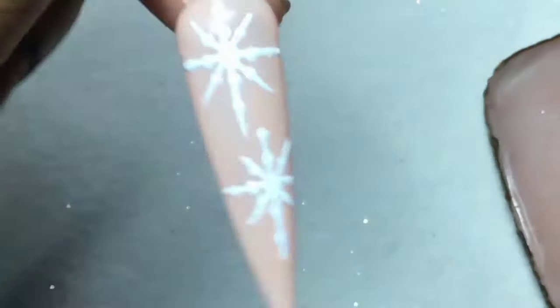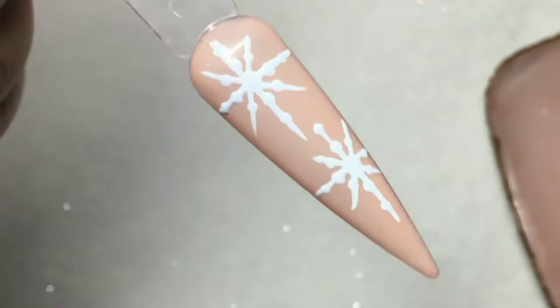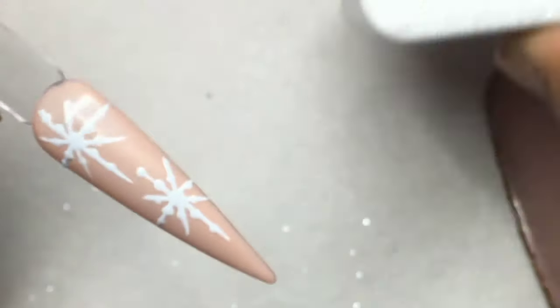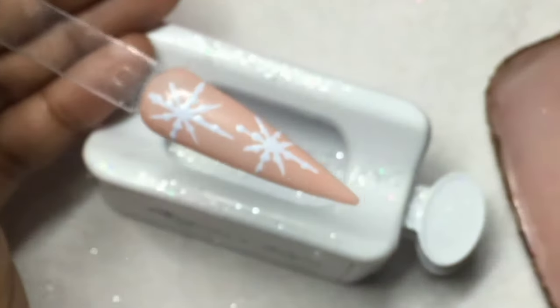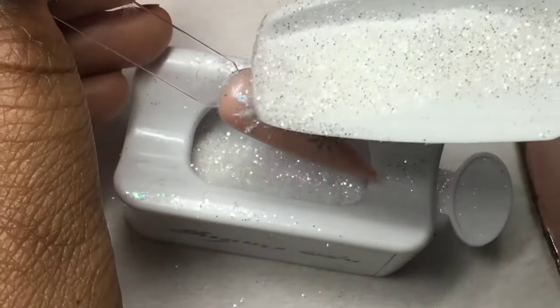Alright, so this is how the first snowflake design looks. You can keep it like this, or you can get a little fancy and add glitter. While the gel is wet, you just pour the glitter over top, then cure.